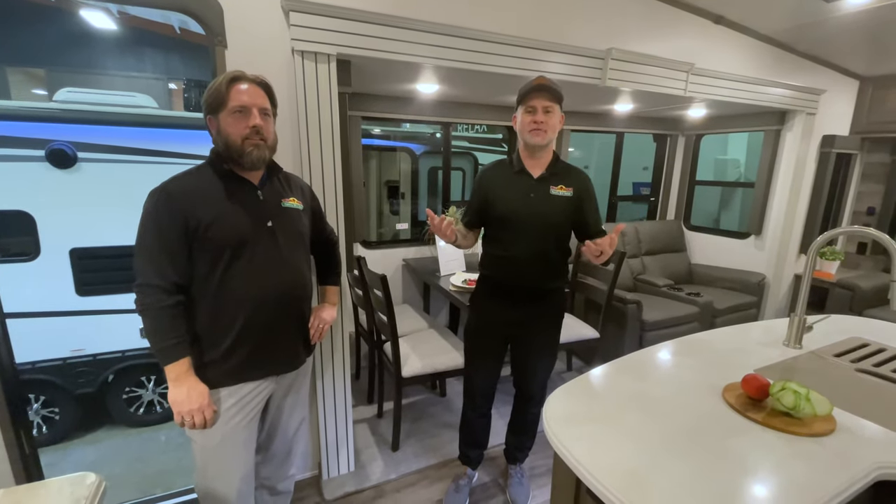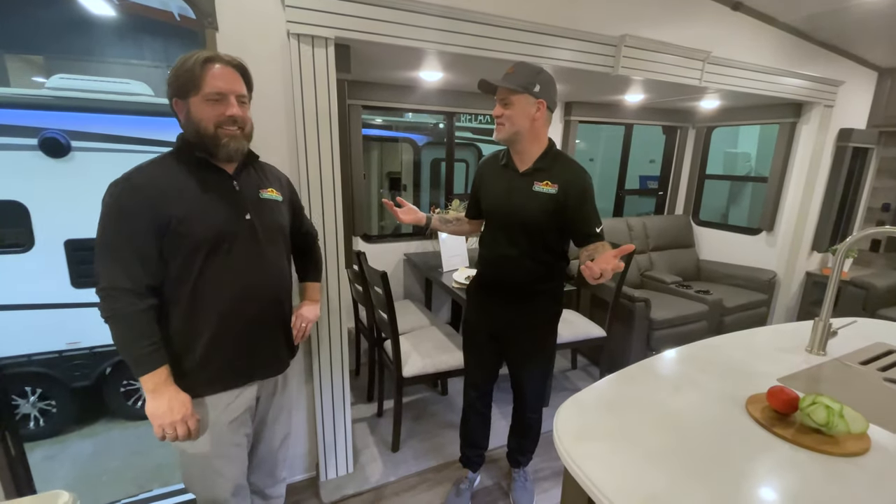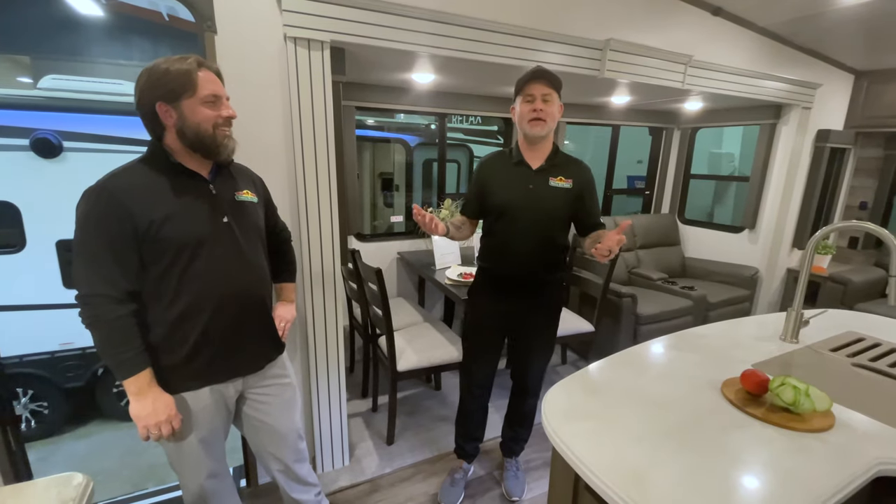Hey everyone, welcome to another episode of Tip Tuesday. Josh, you've been the fan favorite, man. Everybody wants to see more Josh videos. So what I've talked him into doing is going over the in-command system.